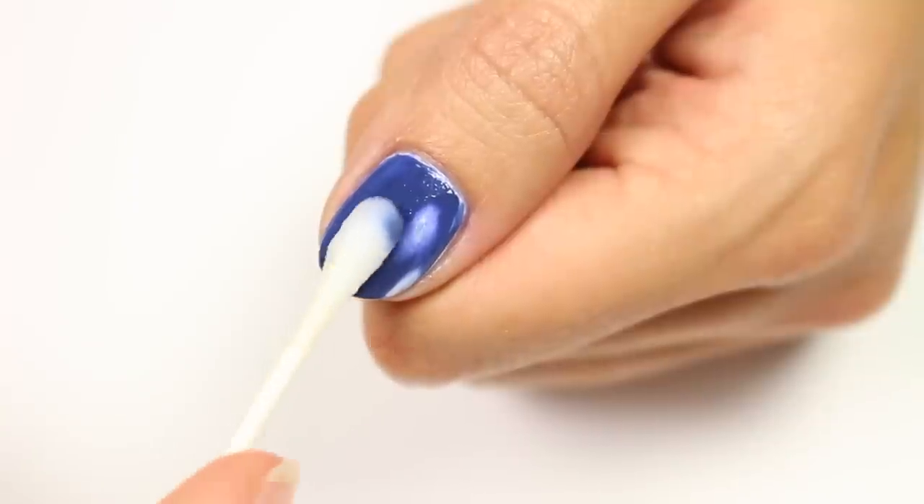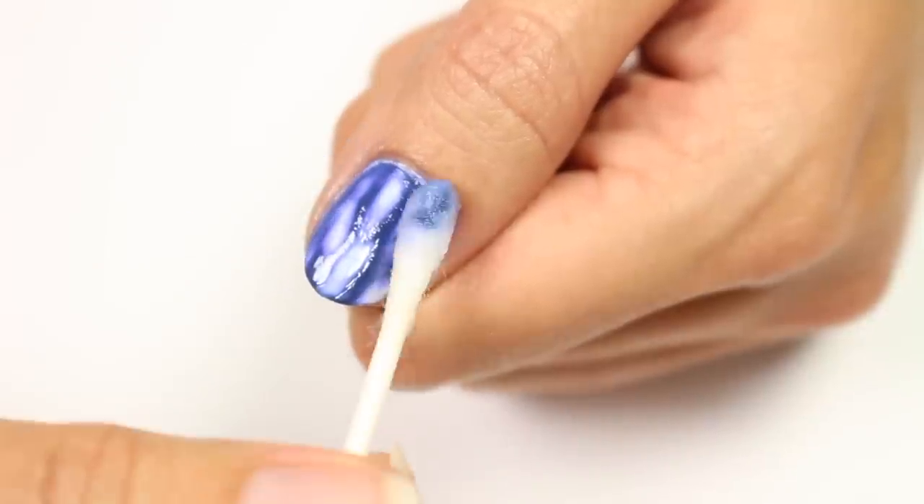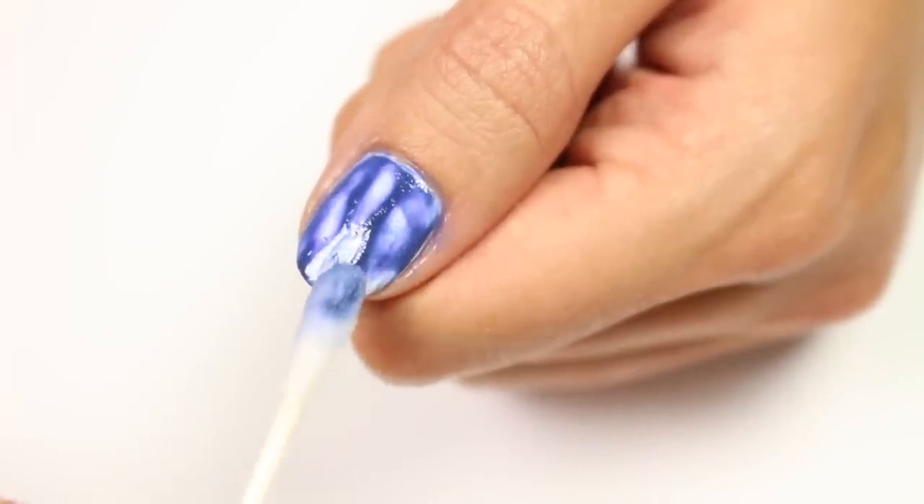Make sure to not press down too hard so you don't rub off the white polish underneath.